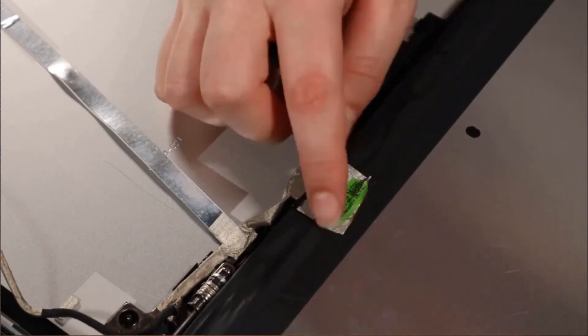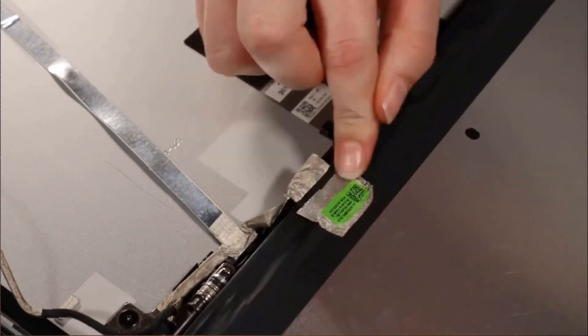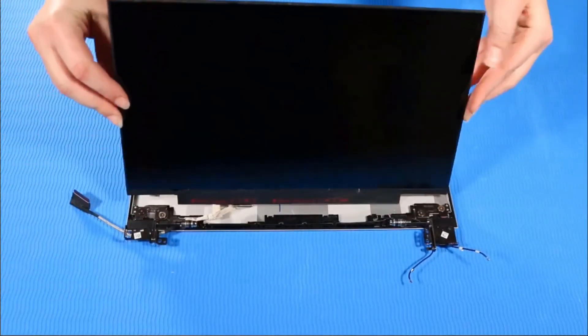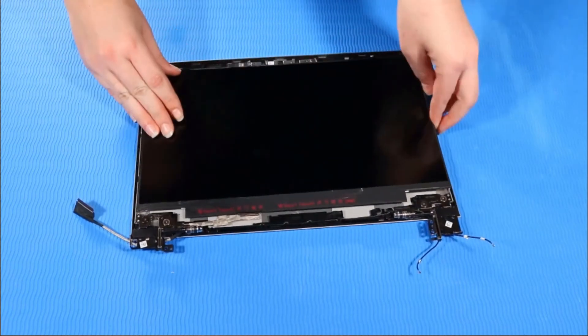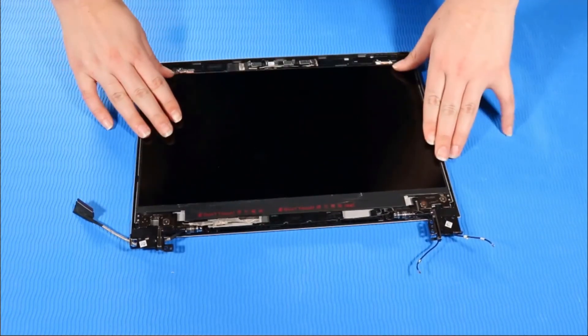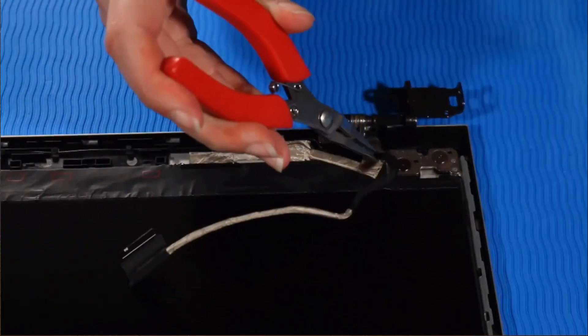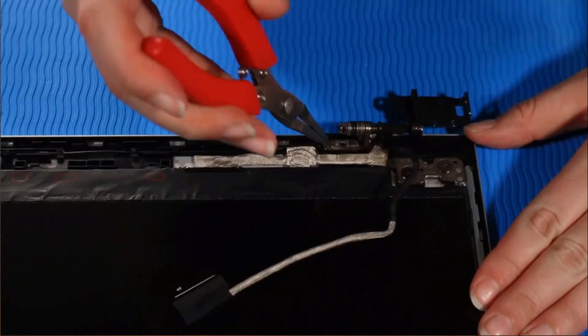Reattach the fabric adhesive over the display panel connector. Carefully lift up and position the display panel over the display enclosure, starting at the top left corner. Lay the panel into the display panel assembly and press it down onto the new strips of stretch release tape. Route the display panel cable into its routing channel on the display enclosure.